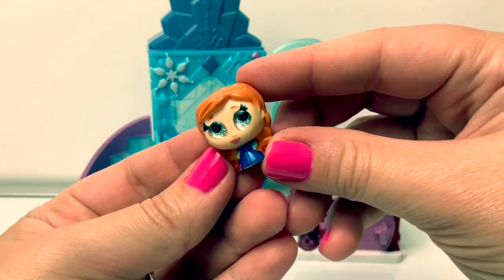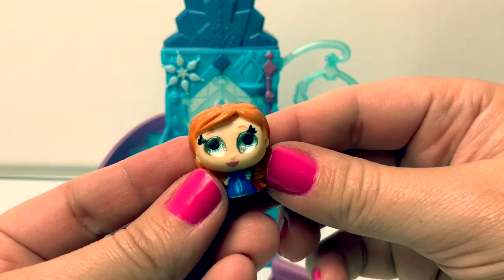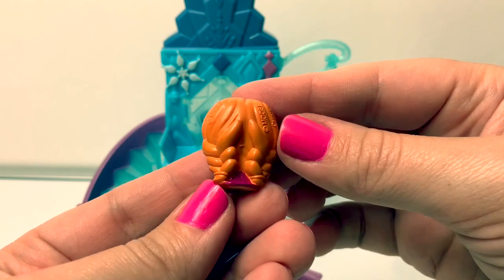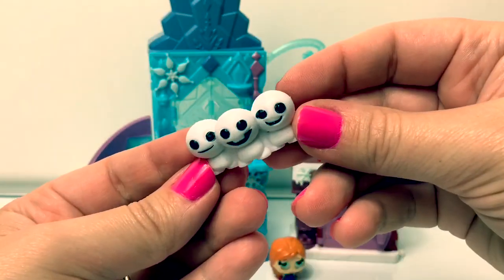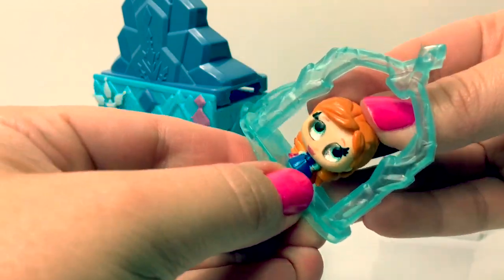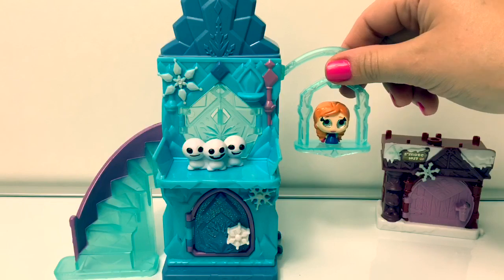Here is Princess Anna! Oh, look at her eyes! Her pretty eyes! And look at her pretty pigtails! Here are the baby snowmen! Here is how Princess Anna can fit on the swing! Super cool!